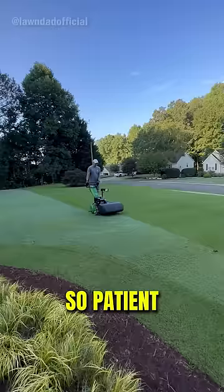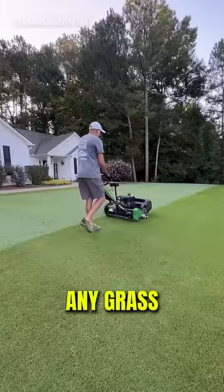The man was so patient and didn't rush the process. There was barely any grass left to cut, but he stayed at the same pace and finished just in time.